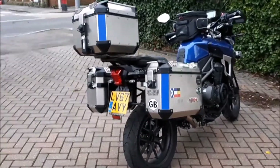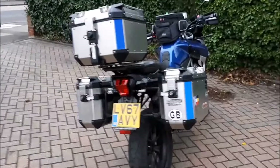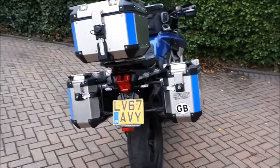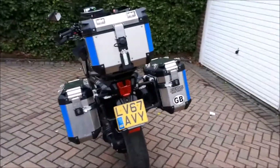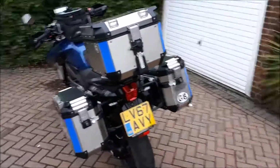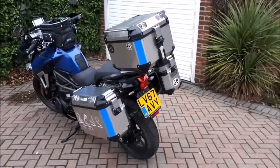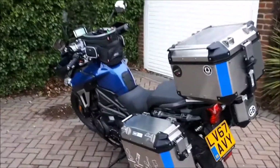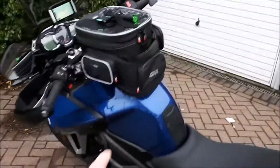The top box will be a useful receptacle for securing the crash helmet when we stop for tea stops or when we're on camp — somewhere nice and secure to leave the crash helmet. Apart from that, there won't be a lot of gear going in the top case. Tank bag has three pockets — the front pocket...